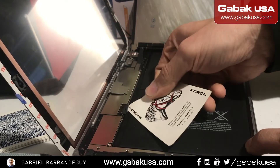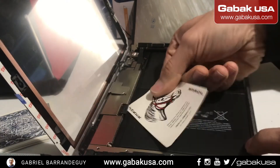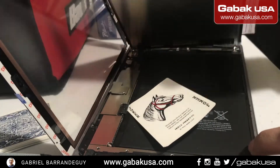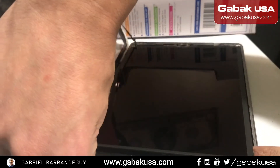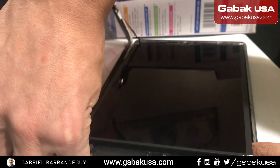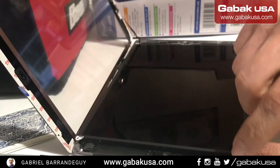You will see that everything will get disconnected — you will feel like it goes all the way in. I'm going to put it down so you can see it's off. Even if you try to turn it on, it will not do anything because it's fully disconnected.